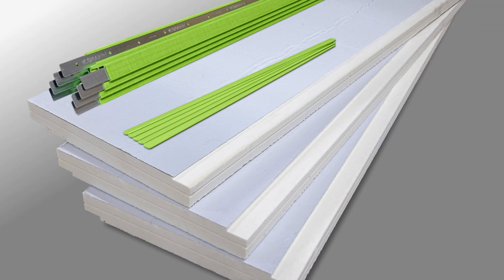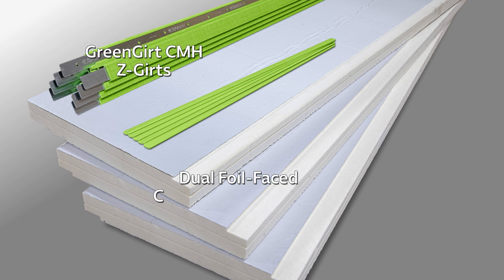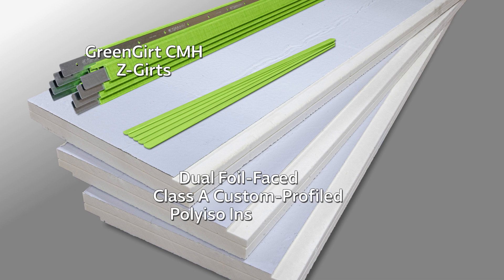The main components of the Smart CI Building Enclosure System for closed framing include Green Girt CMHZ Girts, Dual Foil Faced Class A Custom Profiled Polyiso Insulation, and Pressure Seals.